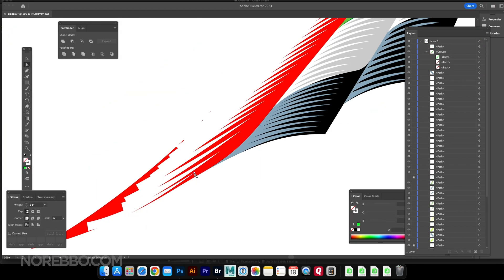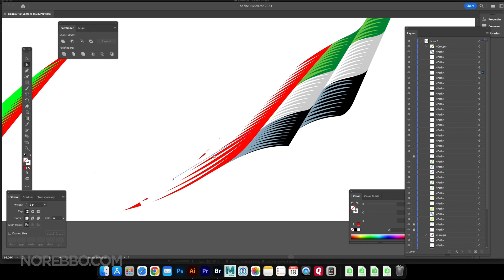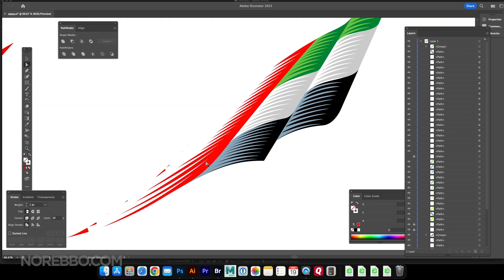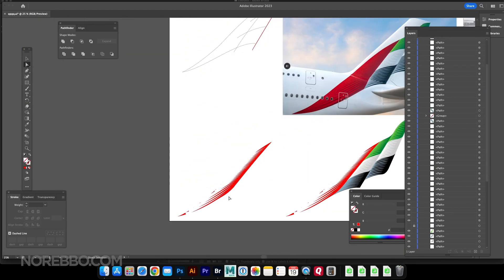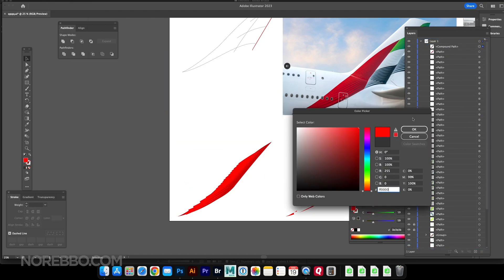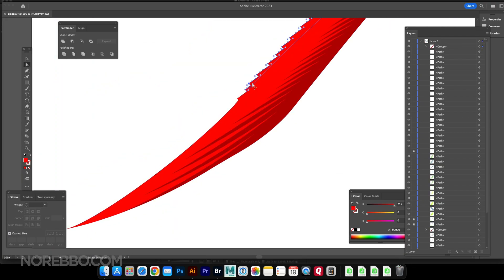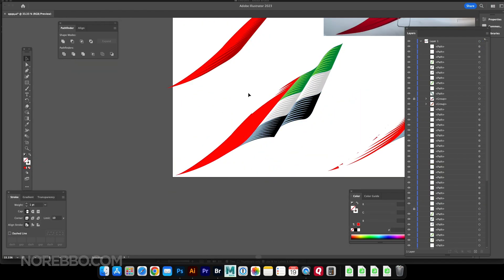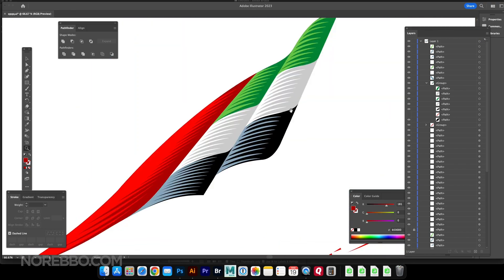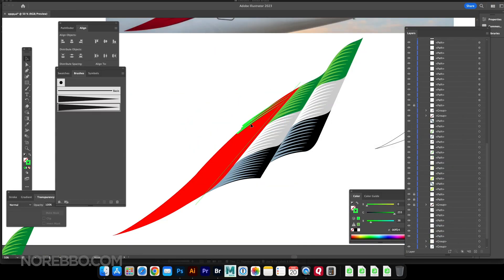I thought I got it — it looked good — but the problem was I got stuck in my own little world and wasn't looking at the reference photos. These stripes were actually too thin, and once I compared it to the reference photo, it wasn't even close. That was my fault. I should have been looking at the reference photo all along.